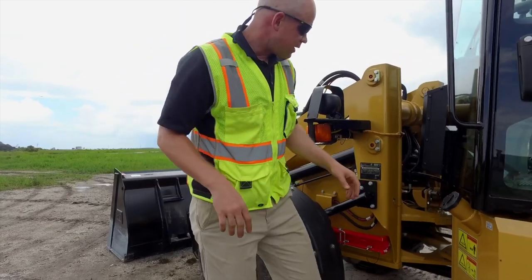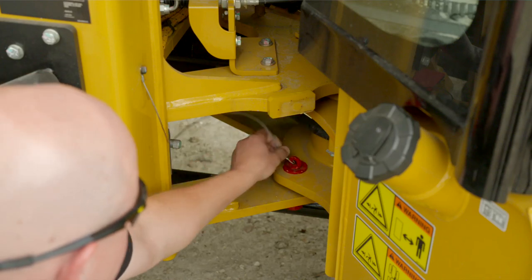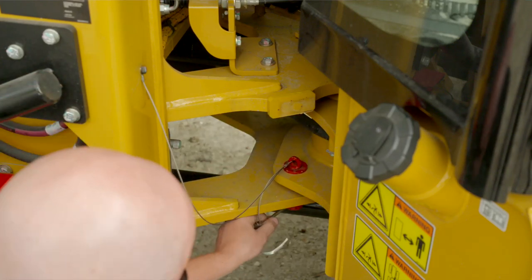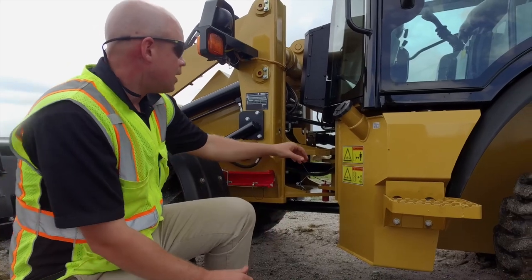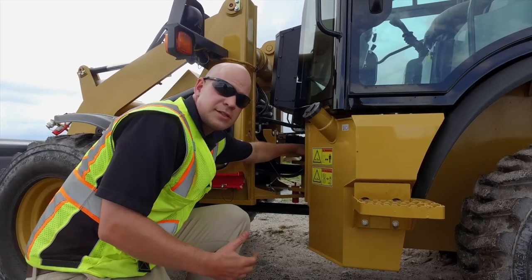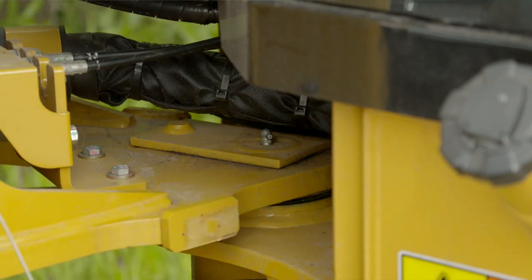If you're going to the center of the machine and you're needing to work, go ahead and utilize the articulation lock pin. That's going to prevent the machine from articulating, because this is a crush zone down here, as you can see by those decals. You'll also notice one of your key greasing points — that center hitch grease point. You don't want to wait until the pins on this machine start squealing before you grease them. Reference your operations and maintenance manual to see all the grease locations and the recommended frequency.